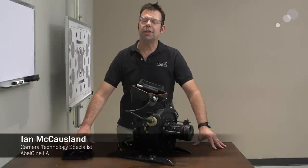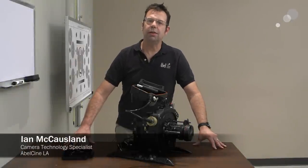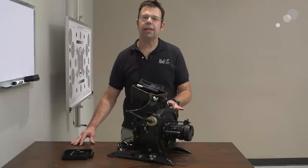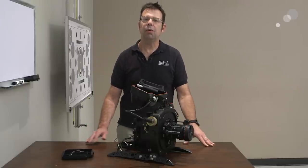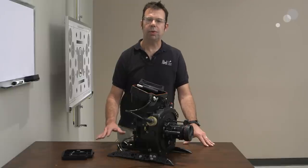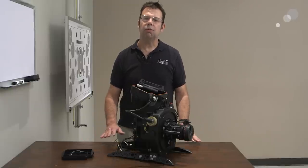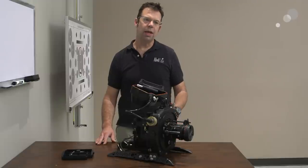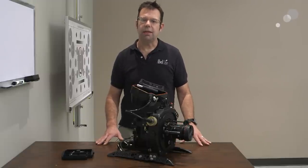Hello everyone, Ian here at AbleCine in Burbank. Today I'm taking a look at how to use the RED EPIC menus when it's inside a Gates housing. Specifically I want to look at how to use Canon EF lenses when we have it in the housing, because we get requests and questions about how to change iris, how to do playback, things of that nature.